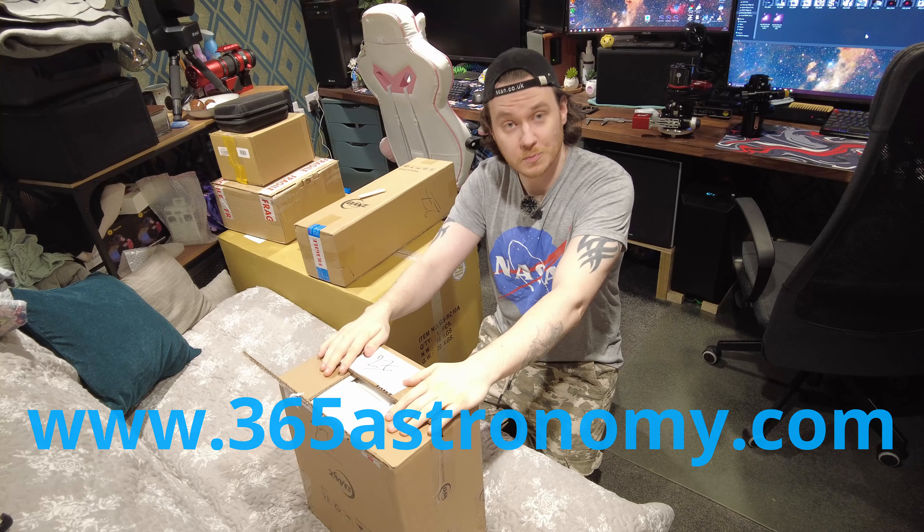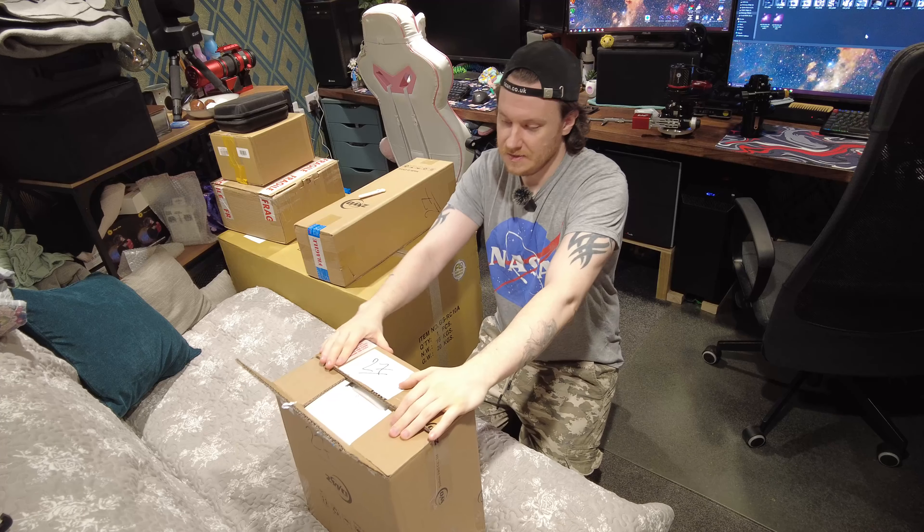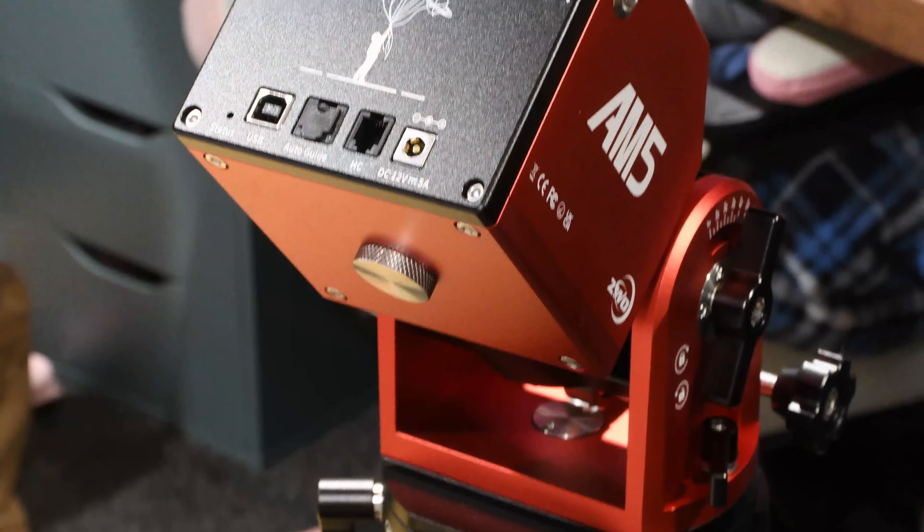How's it going? I hope you're all keeping really well. I've got a very simple video for you today — basically just an unboxing of a product that's been sent over for a long-term review by the very kind folks over at 365 Astronomy. I do have an affiliate link available for them, so if you want to show them some support for the support they've shown me, please do go ahead and use those. It would be greatly appreciated.